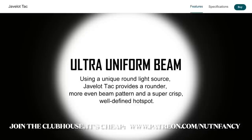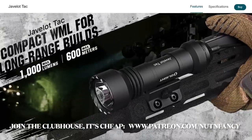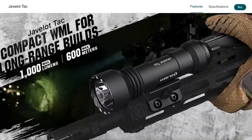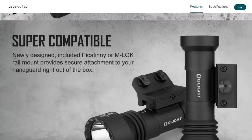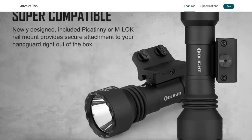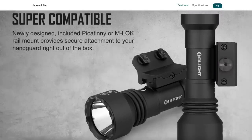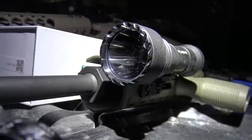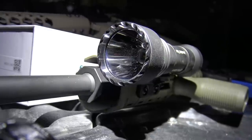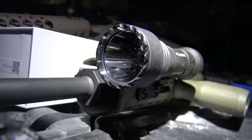So 18650, they're saying 600 meters. I can tell you right off the bat there's no way it's a 600-meter light unless your eyes are really good. 1,000 lumens is what they're saying, but that's only for about six and a half minutes, then it ramps down to 500 lumens for 78 minutes. 200 lumens runs 18 minutes. It only has two modes — low and high. No strobe, no SOS, which is fine for a weapon light.